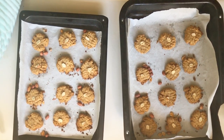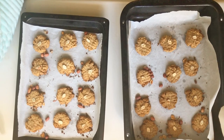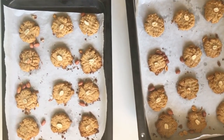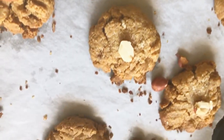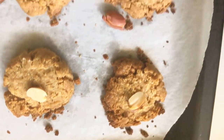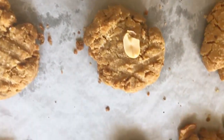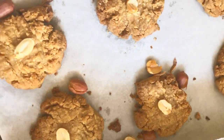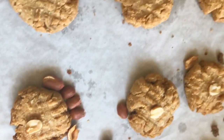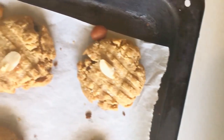Look how beautiful they are — they're done! Trust me, your kitchen will be smelling so amazing with the peanut butter, and you can smell a little bit of the coconut too if you added it. These cookies are so easy to follow, easy to make, and absolutely delicious — definitely a winner.